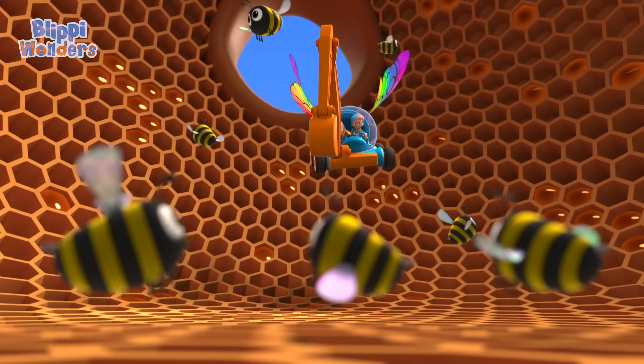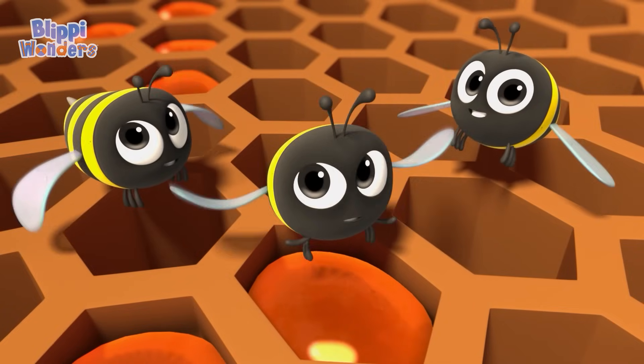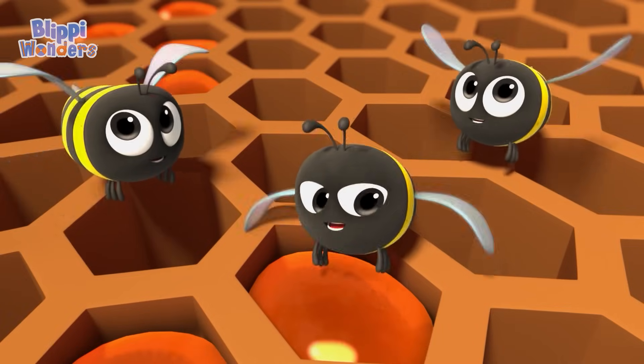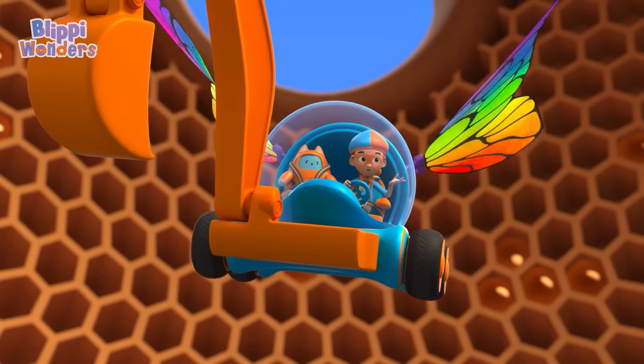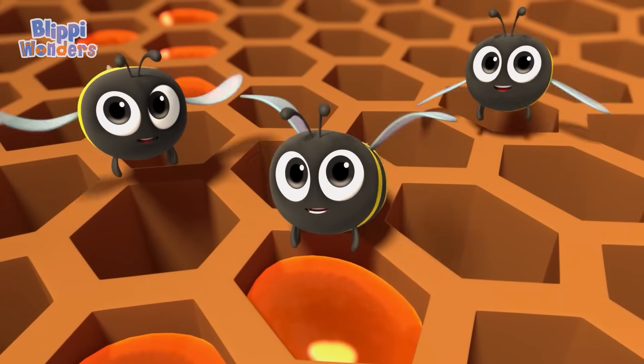Bijon! Are they all chewing nectar? Sure are! Gotta chew! That's what we do! Chewing makes it thicker! Can't have runny honey! Ha! I rhymed again! And after you chew, then you have honey? No, no! There's more to show!